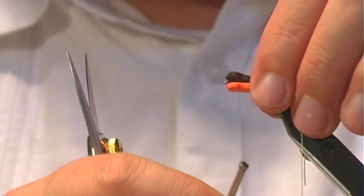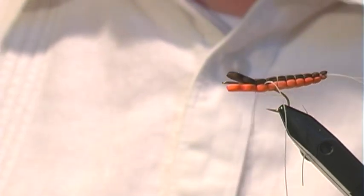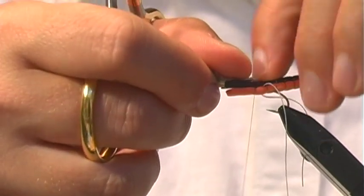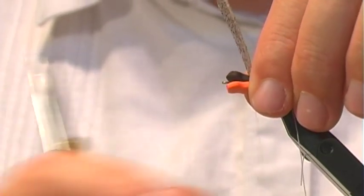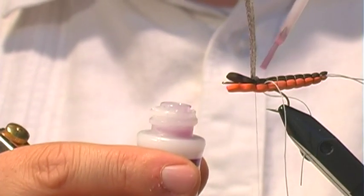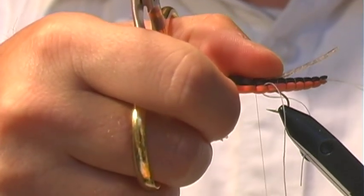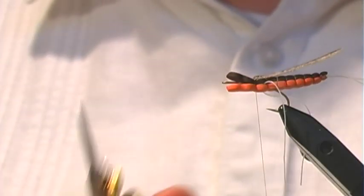Just like we did with the extended body, pull that thread up through the two and apply a couple of wraps. This is where I'm going to tie in my wing. I'm going to tie it facing forward like so. Once again grab our crazy glue and put a tiny, tiny bit right behind that wing — that will just help keep it down.